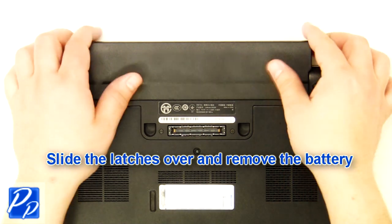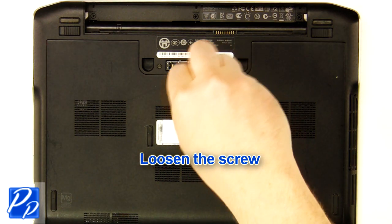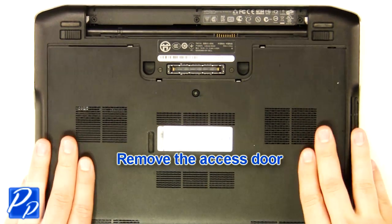Slide the latches over and remove the battery. Loosen the screw. Remove the access door.